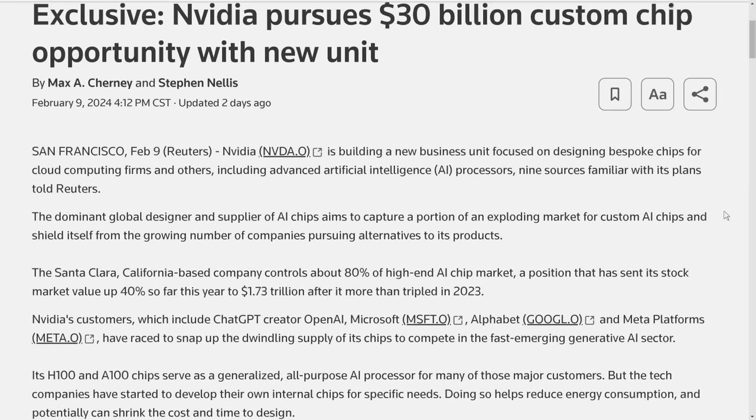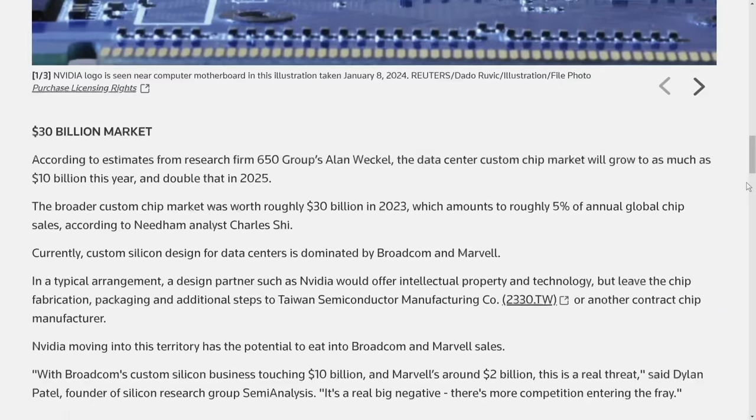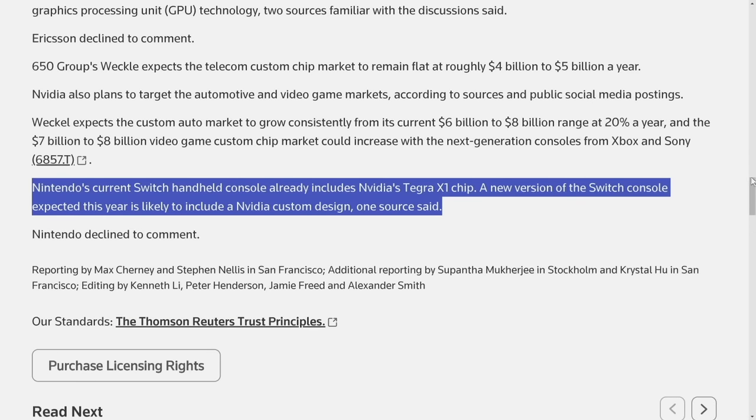The gist of the article is that NVIDIA is now getting into custom chip design, gearing it mostly around AI, but working with several different companies on fully custom chips. This is a big deal because in the handheld PC space, it's always been AMD — AMD, AMD — and not NVIDIA, because AMD does custom chip designs, which NVIDIA has not been known for in the past. Towards the end of the article, they mention the Nintendo Switch 2: 'Nintendo's current Switch handheld console already uses NVIDIA's Tegra X1 chip. A new version of the Switch console expected this year is likely to include an NVIDIA custom design,' one source said.